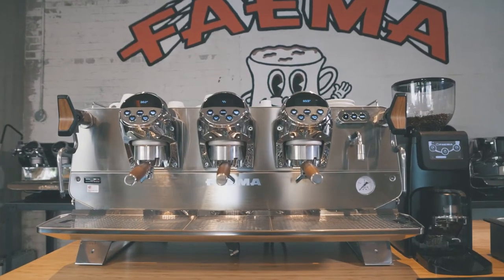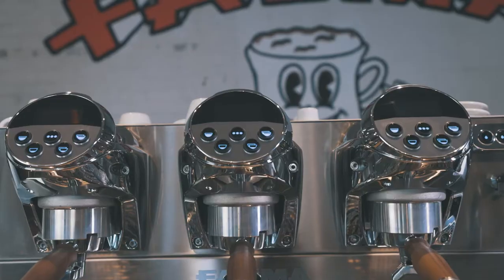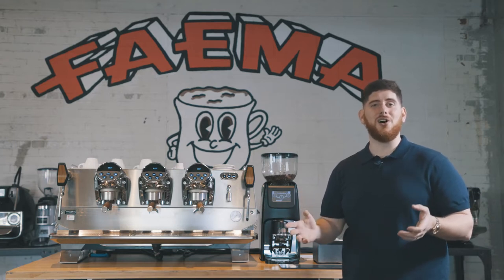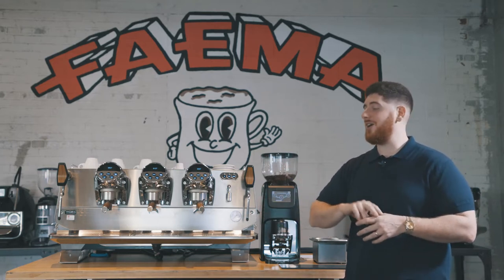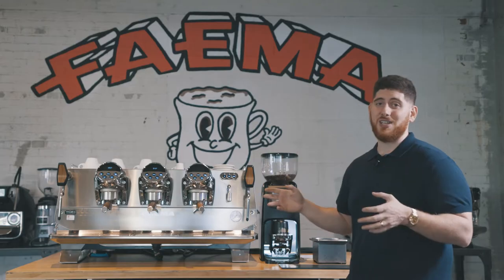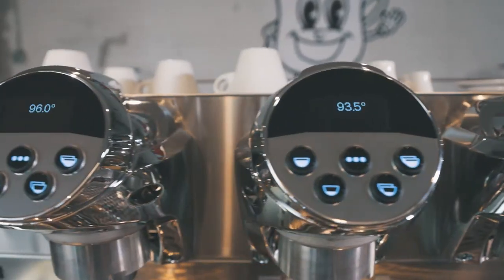Here we are with the all new Fiamma President. You might notice a few differences. For one, no levers — there are pumps in this machine. In addition to that, a lot of new technology has come in the last 50 years that really brings us quite a few steps forward. First, I'd like to talk about one of the most important features, and that is having a boiler for each group head.